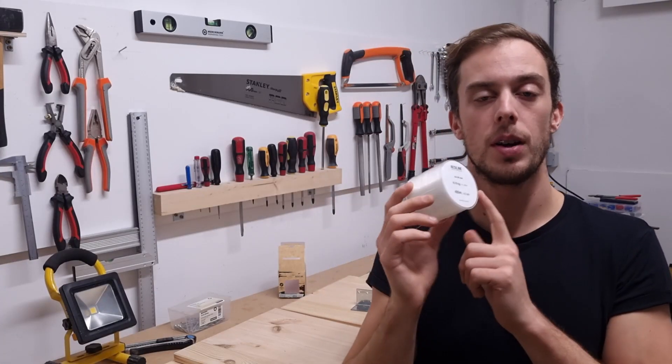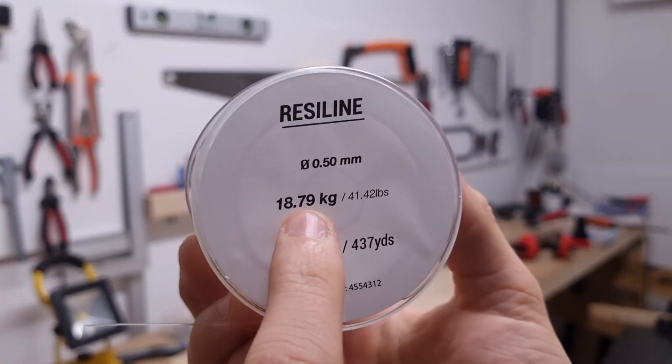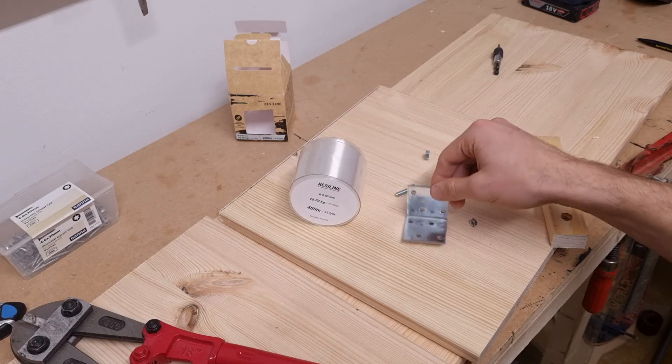So this is the fishing wire I'm going to be using — it's half a millimeter thick, rated for almost 19 kilos, which is 41.5 pounds. To secure the fishing wire I'm going to be using some metal brackets.